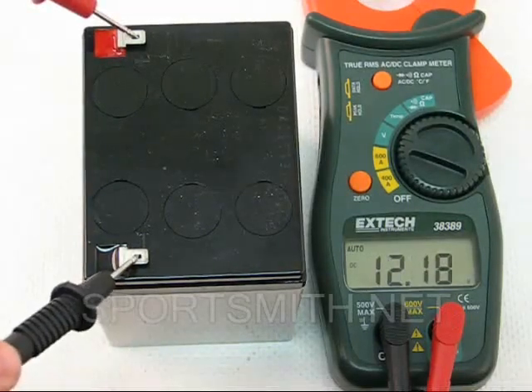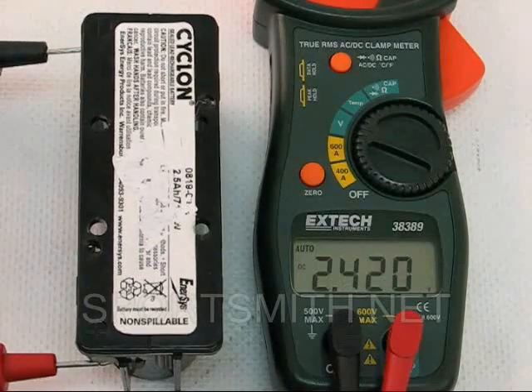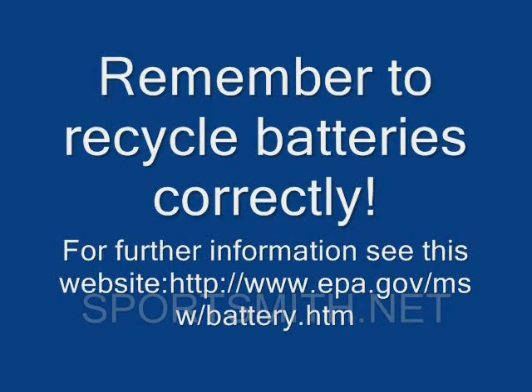If you get a reading significantly below the rating of the battery, the battery should be charged and retested. If after recharging the battery still shows a reading well below the rating, the battery should be replaced.